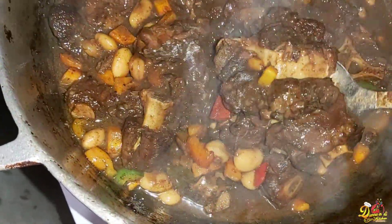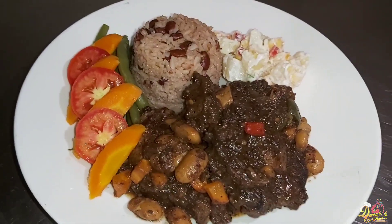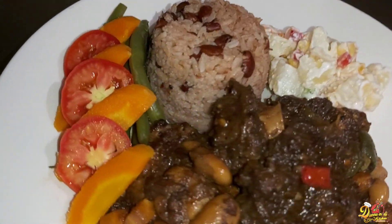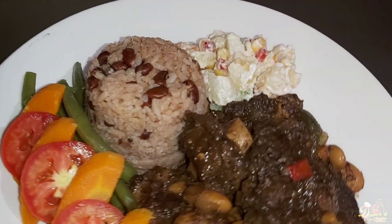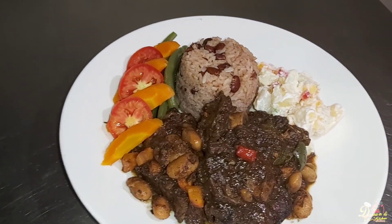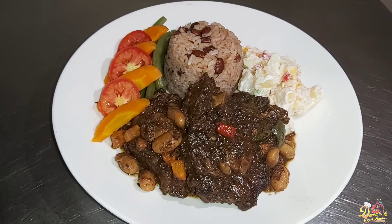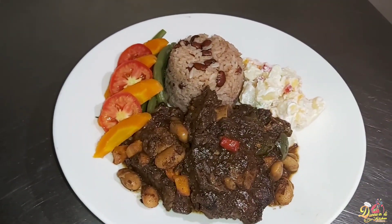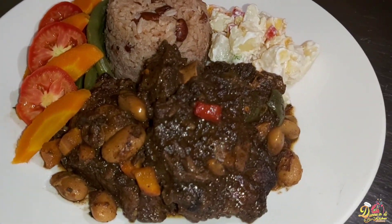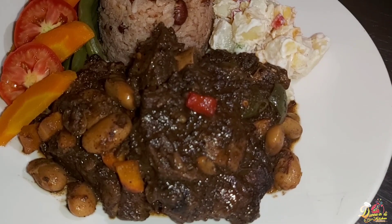There you have it, guys — this is my finished meal and everything is looking wonderful. Let me know down in the comments how you prepare your oxtail and if you're willing to try the way I do it. Until next time, this is Dana in the kitchen — don't forget to like, comment, share, subscribe, and click on that post notification bell so you get notified every time I post a new video. Thank you so much for watching.